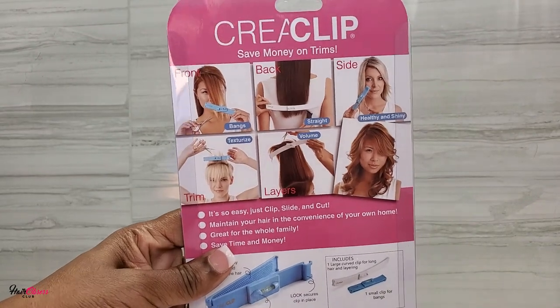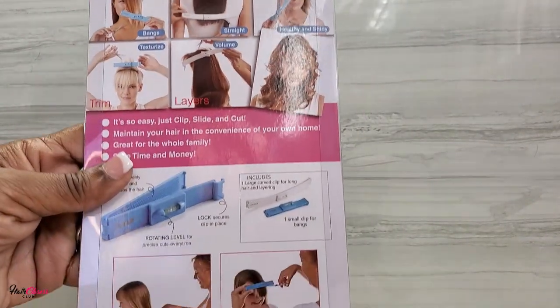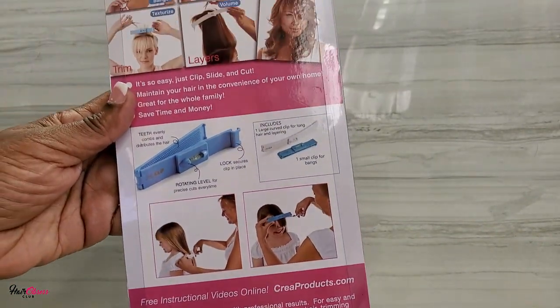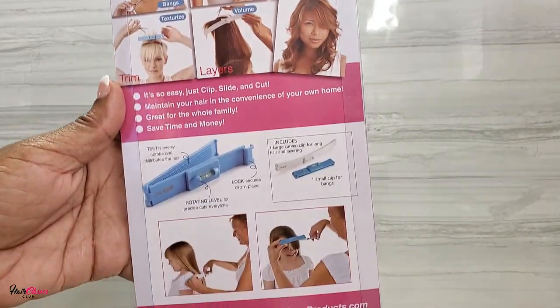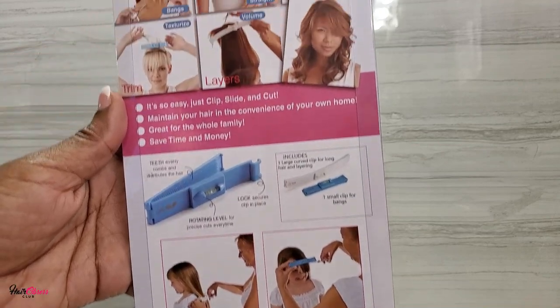On the packaging it shows how to use the smaller guide as well as the longer one. You can use it on your child's hair as well as natural hair. For natural hair, you'll need to blow out your hair first and then use the guide to cut or trim the hair correctly.